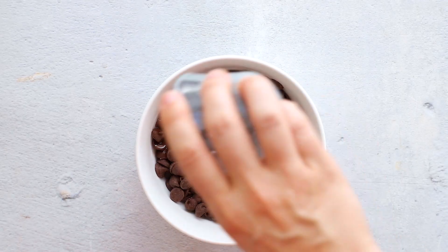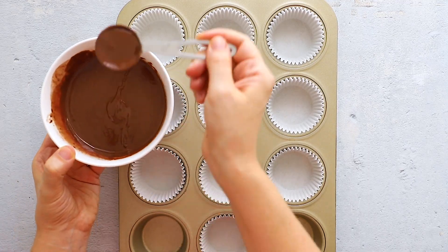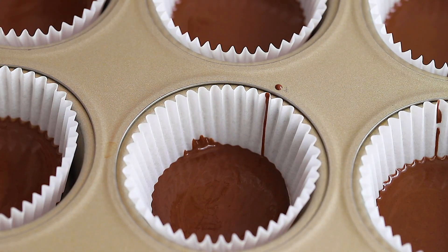Let's hop right in — I'm going to show you how to make these. Start by adding chocolate chips and coconut oil in a small bowl and microwaving until the mixture is melted and smooth. Then spoon the mixture into a lined muffin tin until you cover the bottom of each liner, and place in the freezer.